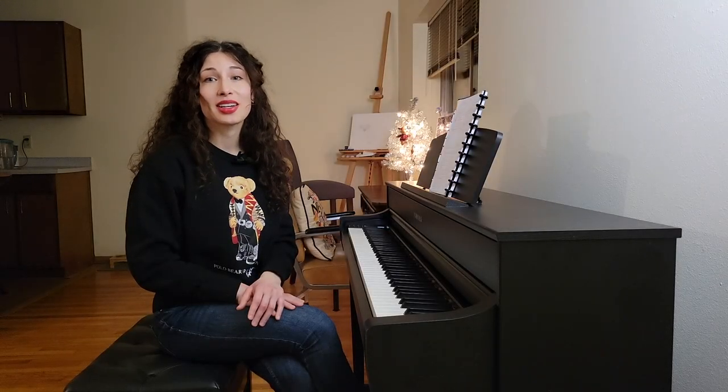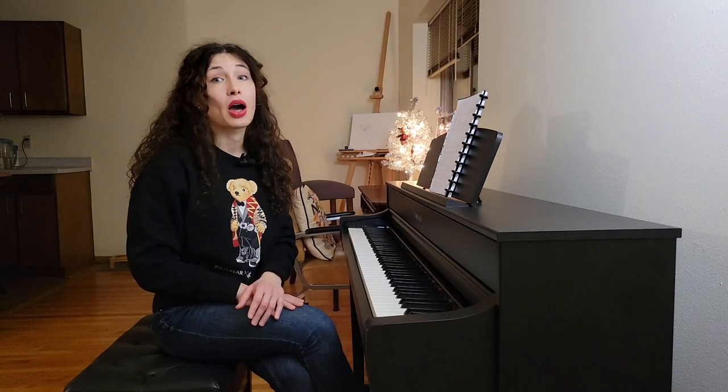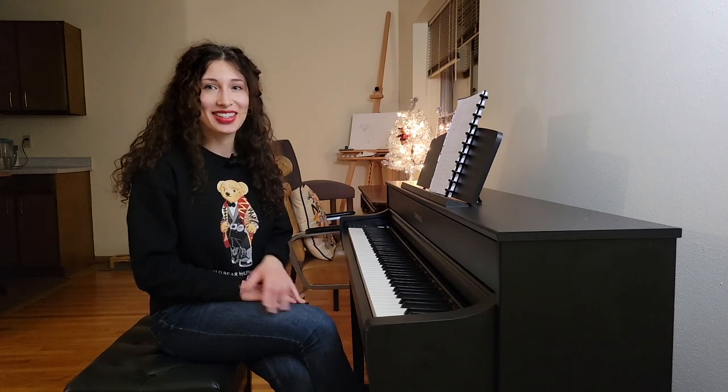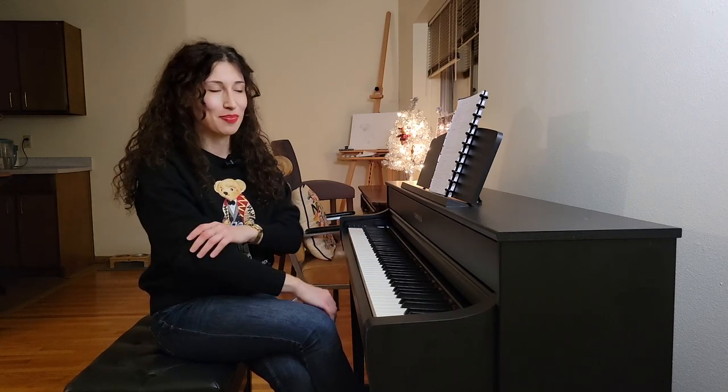Hi everyone, this is Daria Piano. Welcome back to my channel. Today will be about chords. I'll try to do as little cuts as I can because I don't like editing so much — it takes too much time.